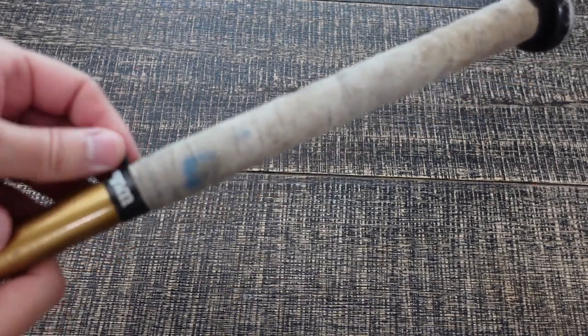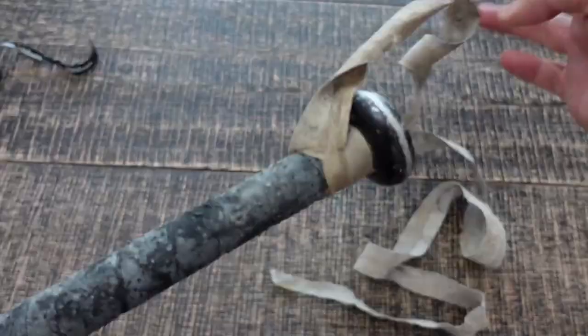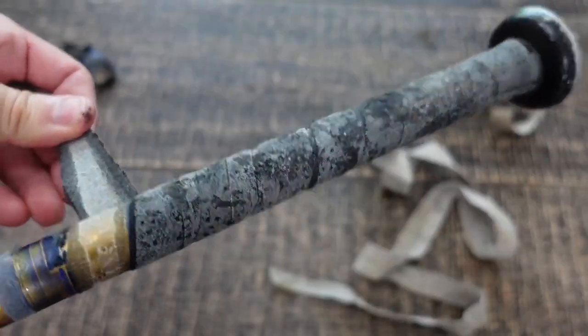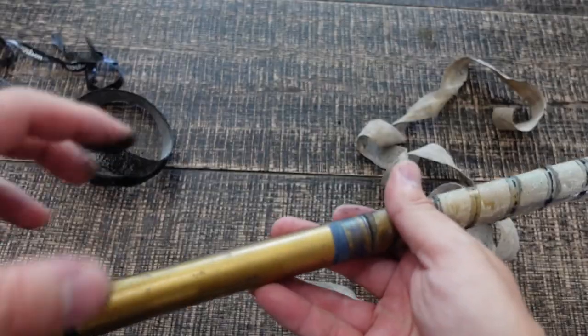Step one: we're going to remove the old gripping tape and the grip itself. It should come off fairly easily. It looks like it was already re-gripped once, but I'm going to remove that layer as well. Here's what it looks like after it's removed — the old stuff is kind of nasty.